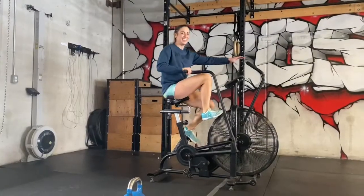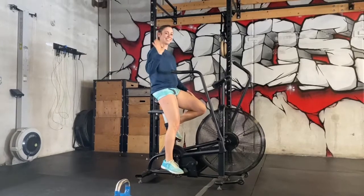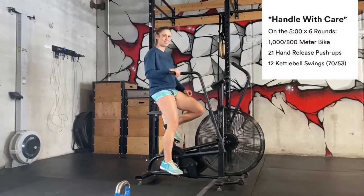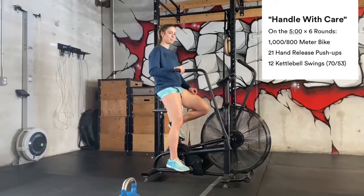Handle with care — happy Thursday! We've got every five minutes for six rounds, your score being the slowest round. You're gonna start off with a thousand meter bike, or 800 if you're a lady.